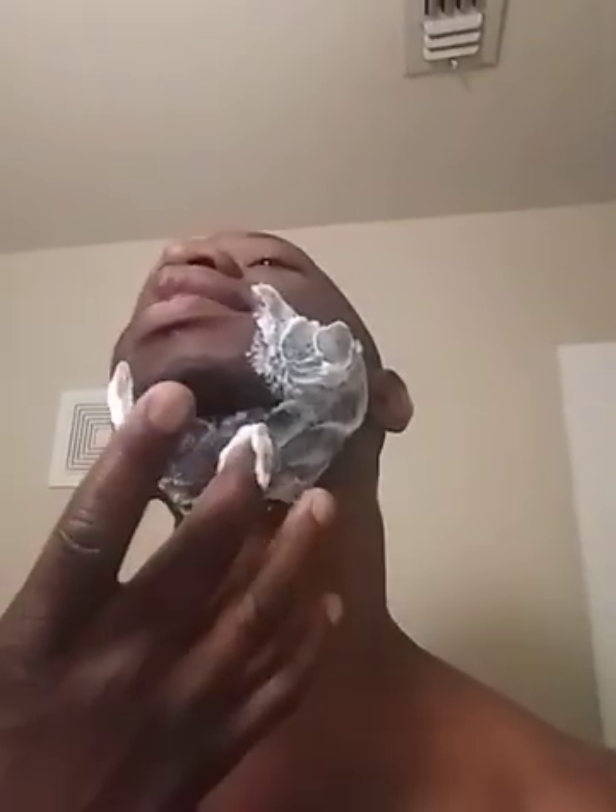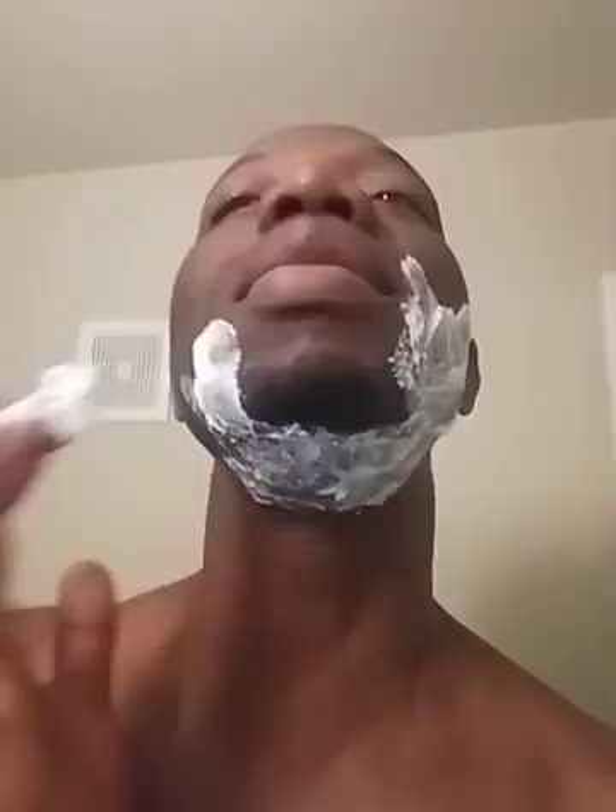This normally takes me about 15 to 20 minutes to do, to get in the shower and everything else and get ready. We are here. As you can see, I've got a little goatee — I don't really grow a lot of facial hair but I'm trying to keep that there.